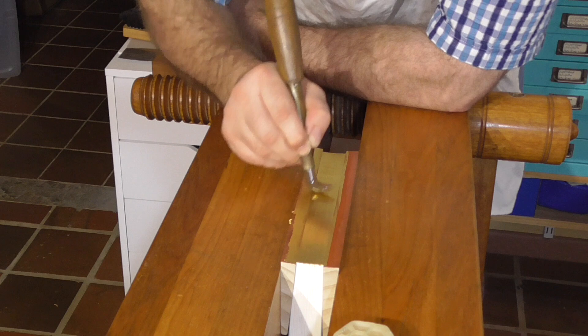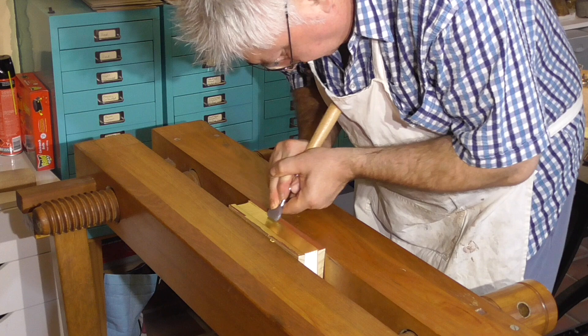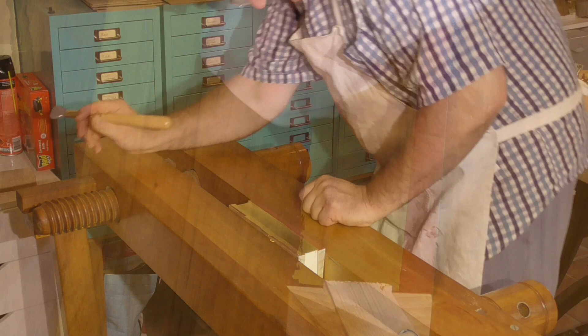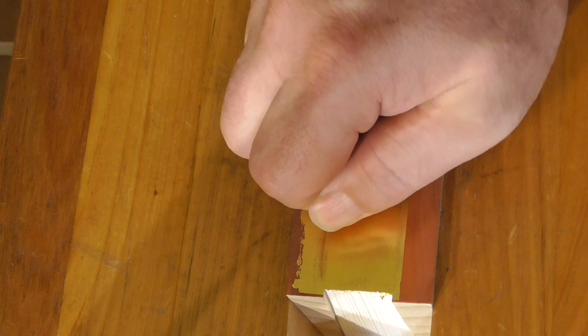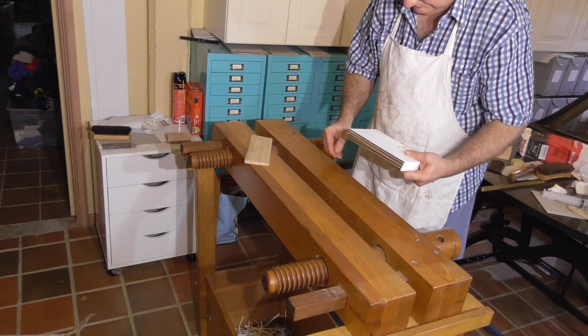The final burnish is using the flat agate burnisher across the edge. I'm finding that if I'm going to put burnish marks in the edge, it's usually at this stage. Since I'm getting so successful with the dog tooth burnisher, I'm wondering whether I should leave this step out. In John's video, he swaps to an agate burnisher with a slightly curved edge — I know someone with that burnisher and found it is less likely to leave burnish marks. I've found a supplier for it, but it's so expensive I'll probably need 100,000 subscribers before I can afford it. John Mitchell suggests you just make your own. Hinge the gilding boards off to avoid cracking the gold on the edge, and then tap the edge on the press to loosen the pages.